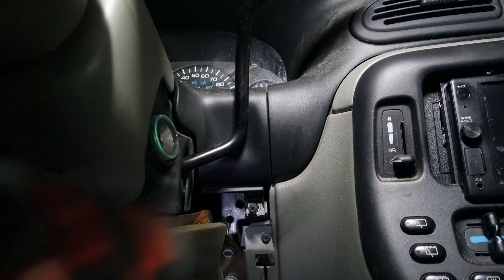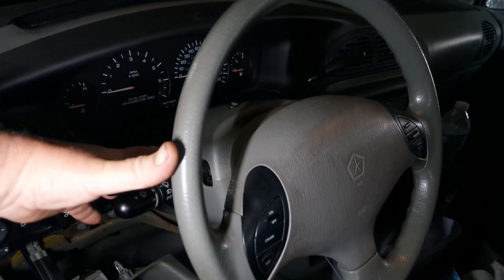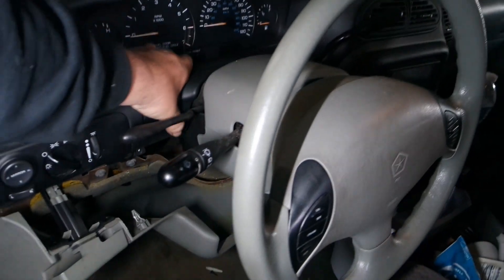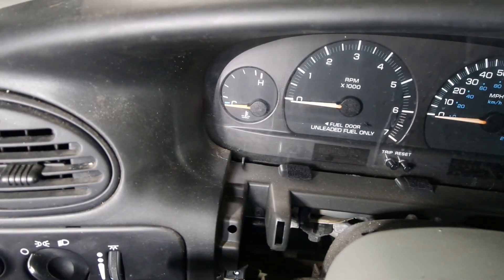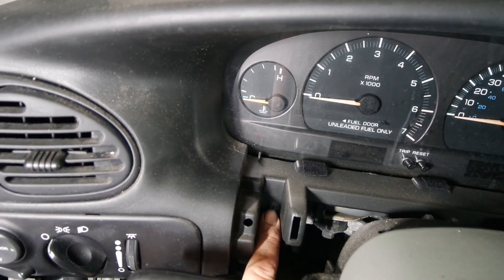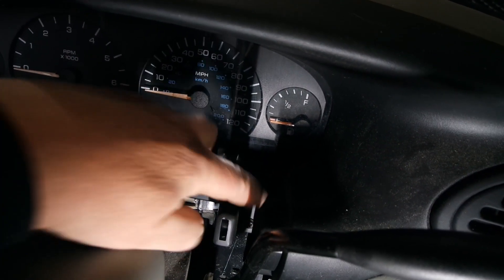This screw right here — you need to make sure if you have a tilt wheel like this one does, it's all the way down. We should be able to get this piece out now. With our plastic trim piece off we can get to — you guessed it — another screw. There's one right here and another one right down here, so let's get those out.